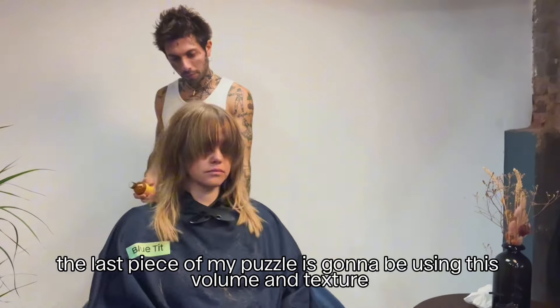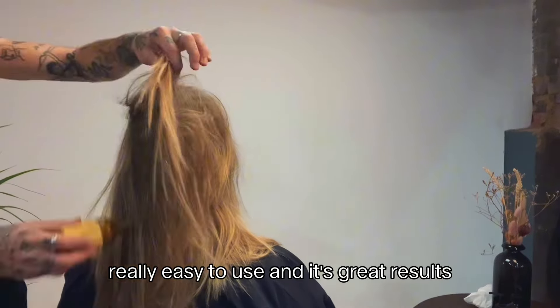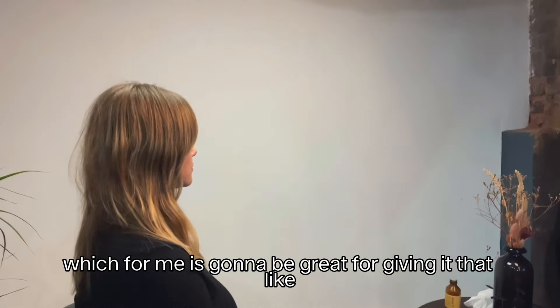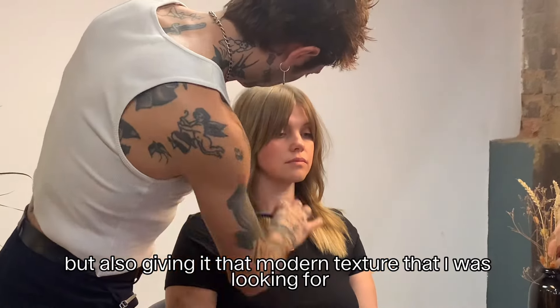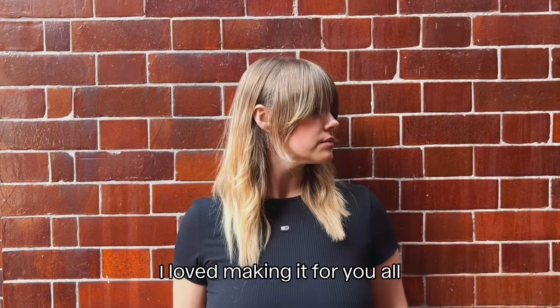The last piece of the puzzle is this volume and texture hair paste — a wicked product by Oway, really easy to use with great results. It gives loads of volume, which is perfect for achieving that Brigitte Bardot volume, and also gives it that modern texture I was looking for. I hope you really enjoyed this — I loved making it for you all.